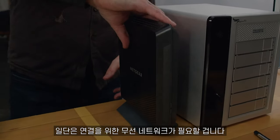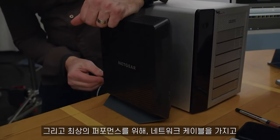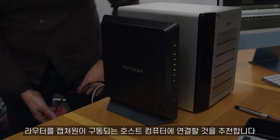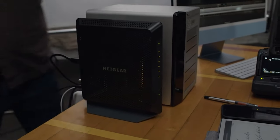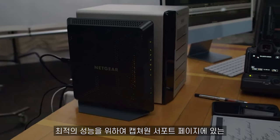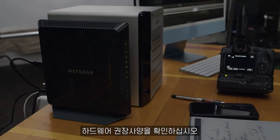Obviously I'm going to need a wireless network to connect to, which I have in my studio. And for the best performance, I recommend that your router is connected via a network cable to the host computer that's running Capture One. It's going to greatly improve the speed. Make sure to check our Capture One support pages for hardware recommendations in order to optimize the performance.